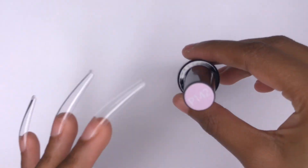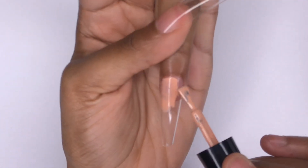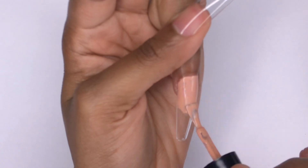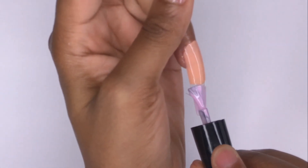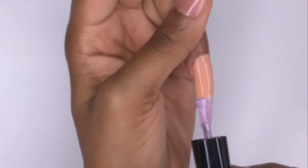Once you have all of the nails on, you can go in with the nail file and shape up around the cuticle area and also the tip of the nail. Then go in with a layer of base coat gel and cure that in the lamp. Then you can do your design — I'm going in with two shades; this new color is from AliExpress.